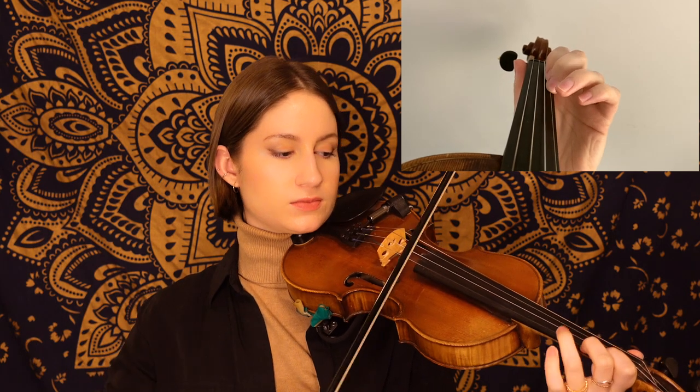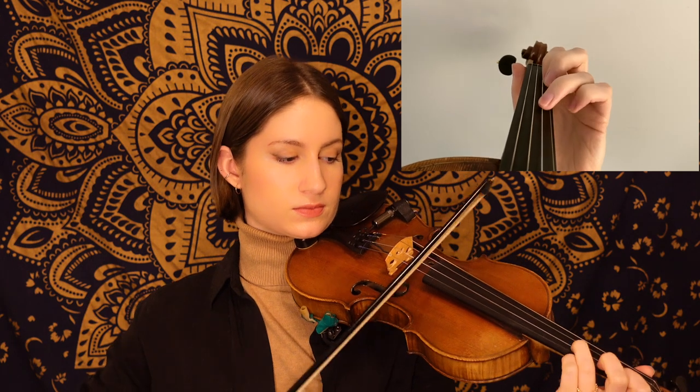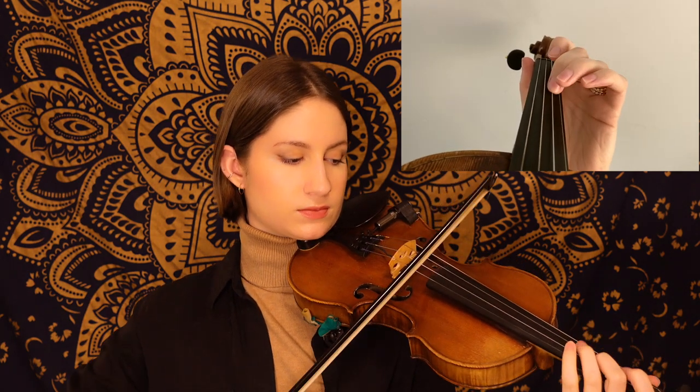Alright, getting into this B section, we have two eighth note pickups — an F sharp and a G — and we have a few string crossings in this first phrase, so be sure to listen for that. In that phrase, we slowly made our way down the E string with that note pattern, and then we ended on the A string with that little eighth note walk down, ending on our first finger B.